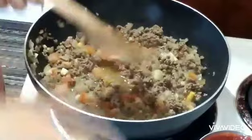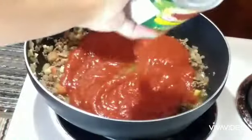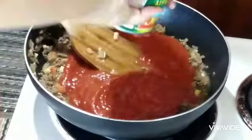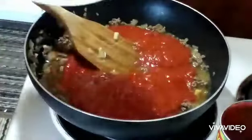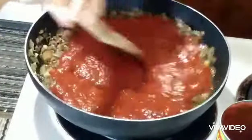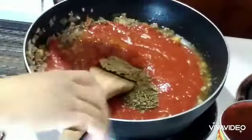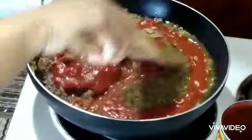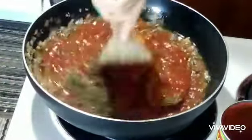Now I am going to add the tomato sauce. Let it simmer for more than 10 minutes.